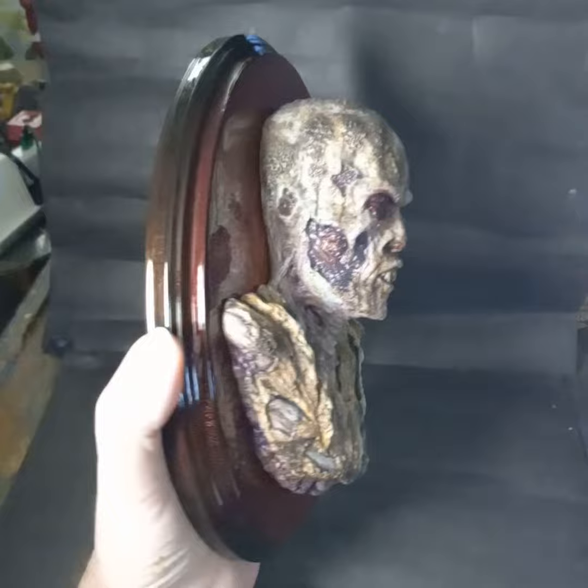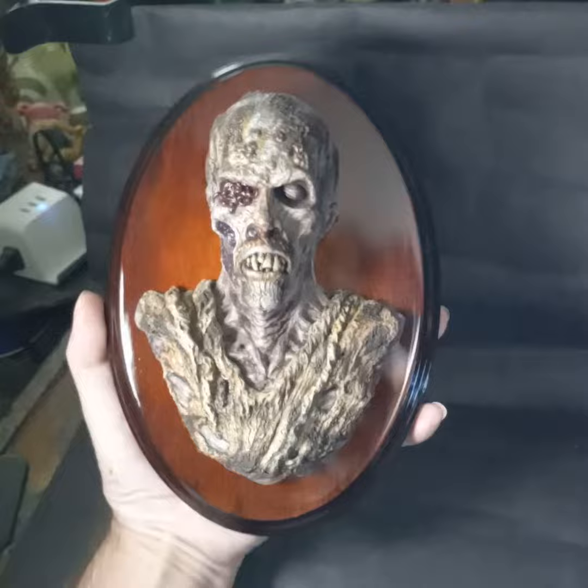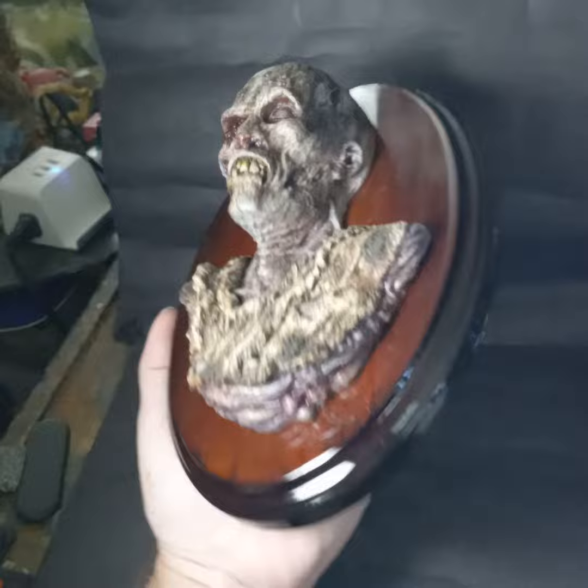Here is one of my new full-scale zombie reliefs, finished up and on his plaque. The plaques are a new style — they're a little more glossy and shiny.